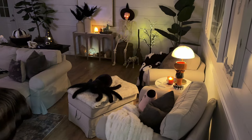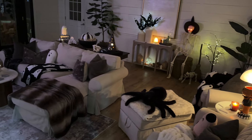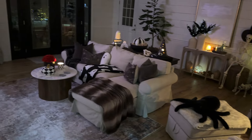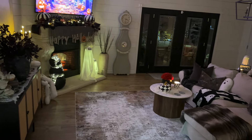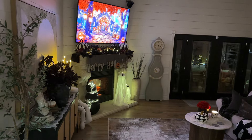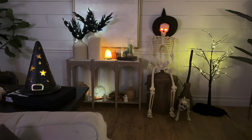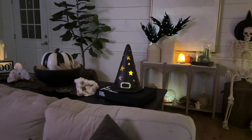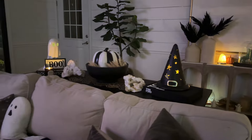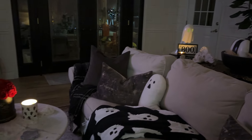I thought this video was done and then I remembered I forgot to show you the family room at night. So here it is with the lights out and all of the cozy twinkly lights on. I think it is so fun down here — I just love turning all these lights on and coming down here in the evening and just enjoying the ambiance. It's just the perfect area to watch all the spooky movies and it really sets the vibe.